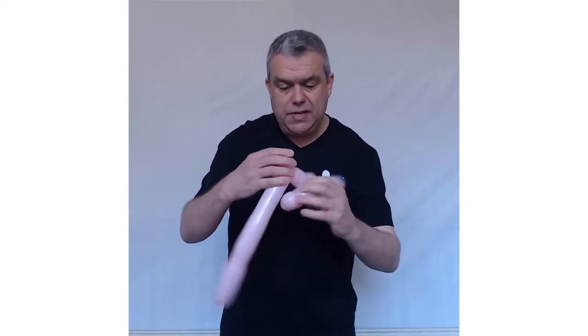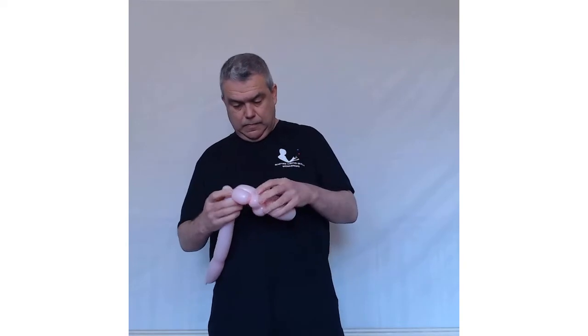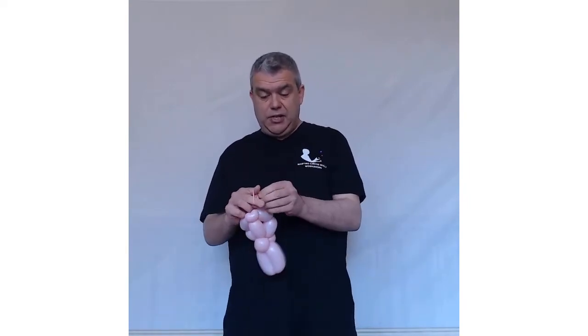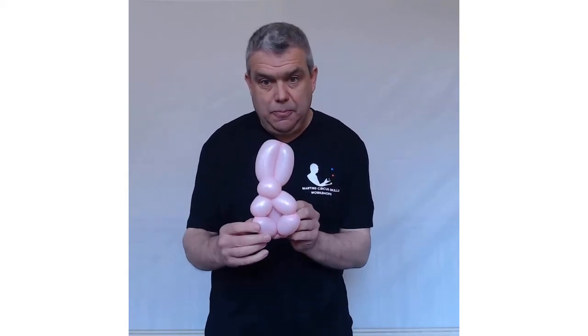Take the pinch twist and twist it in. You're nearly finished — your super cool bunny! You can pop this off. You can tie a knot and just tie it around your pinch twist at the back, which is the tail. There we go — you've got a super cool bunny rabbit.